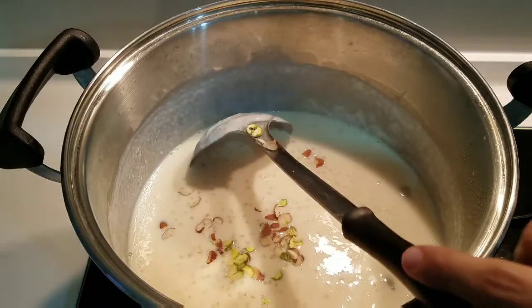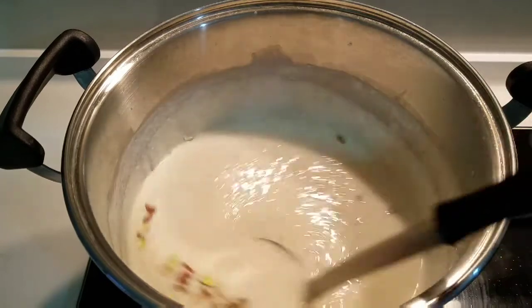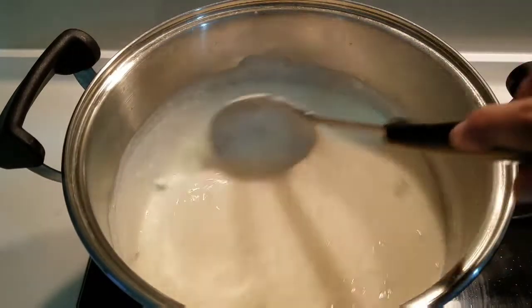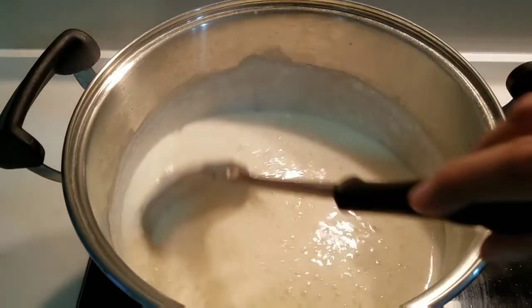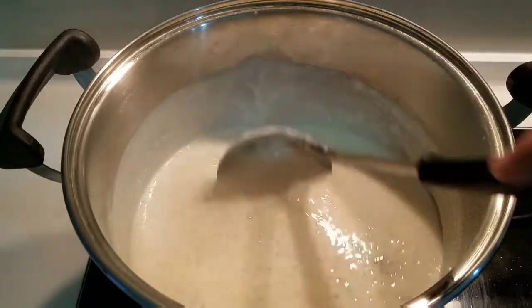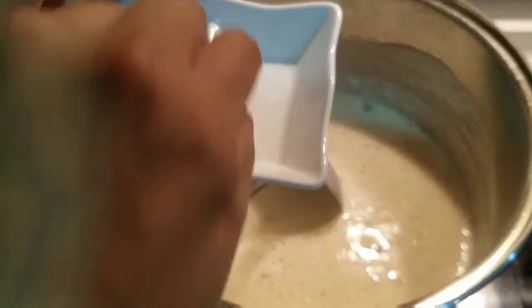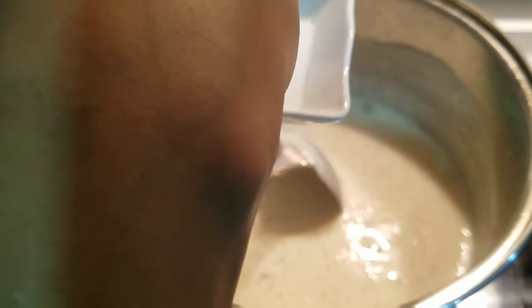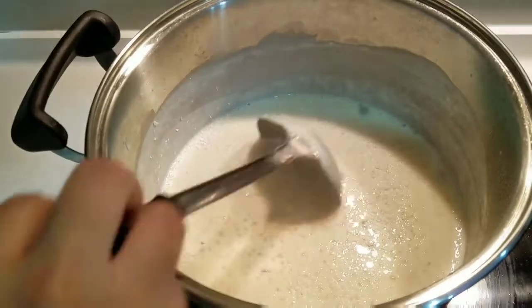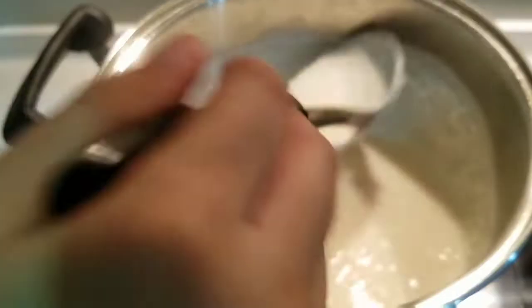We will mix it well. Now we will add half a tablespoon of desiccated coconut. We will mix it in for a nice texture. It will give a very nice taste.